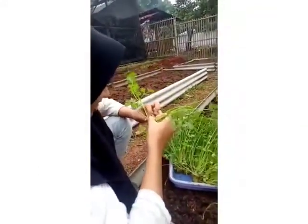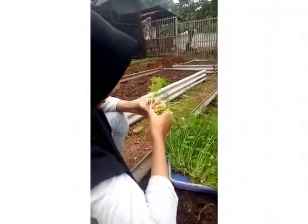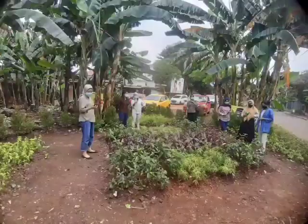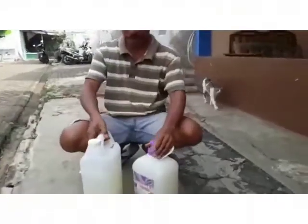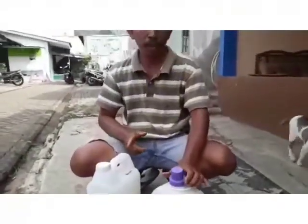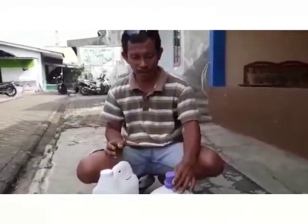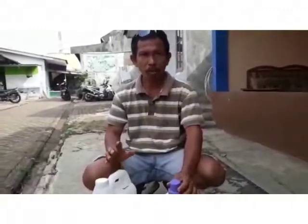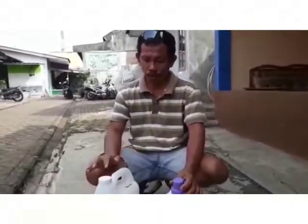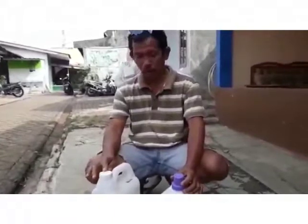Halo, Ince. Ini apa ya, Pak? Ini pupuk dari air beras. Oh, air beras. Ada campurannya nggak, Pak? Campurannya kita campur Yakul. Oh, gitu ya. Satu botol ini kita campur 4 Yakul.